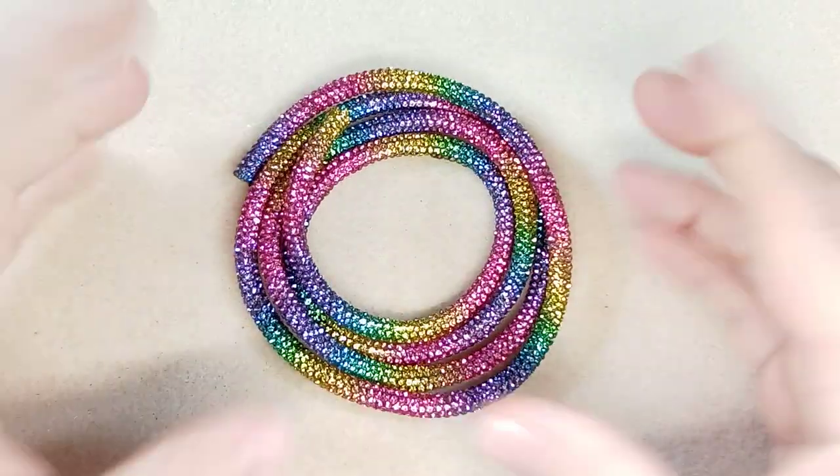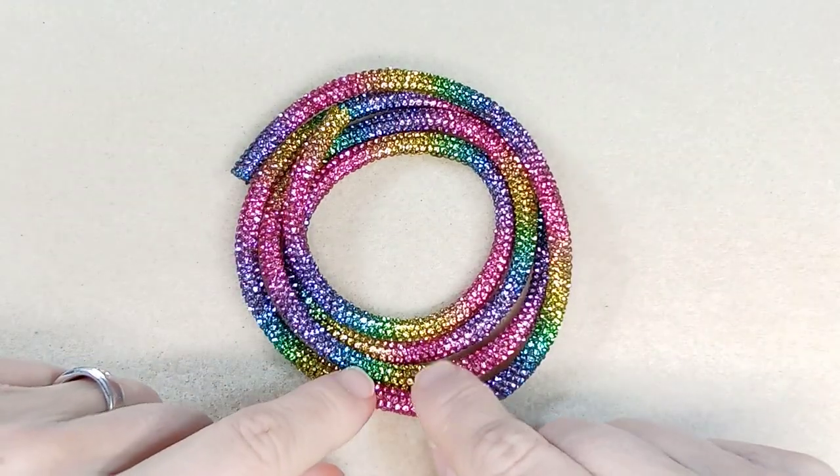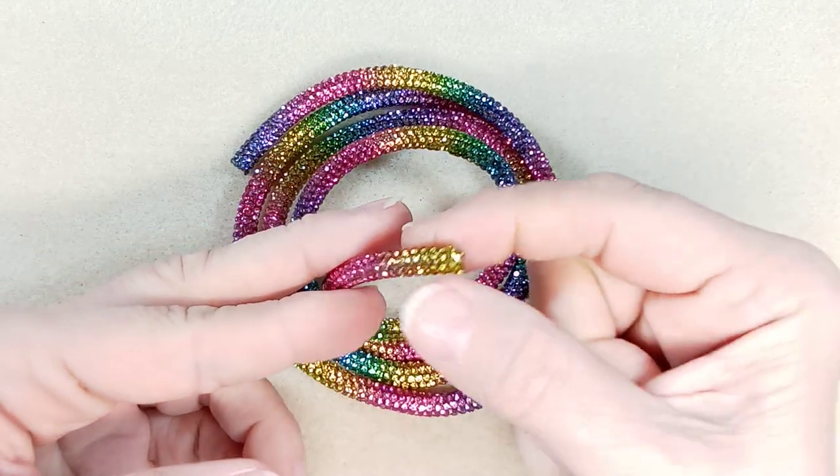Hi everyone, Emma here. I have a big AliExpress haul to show you, but I wanted to start out with this beautiful rhinestone rope that I got on Amazon.